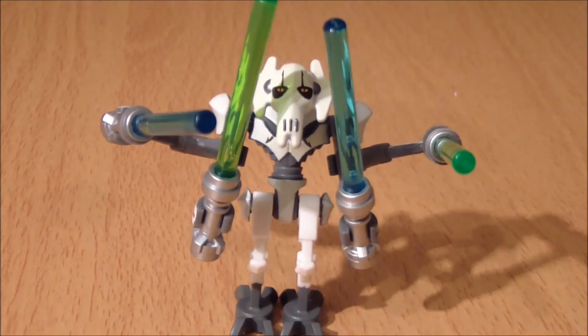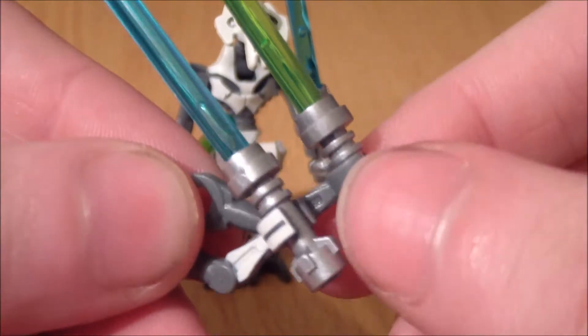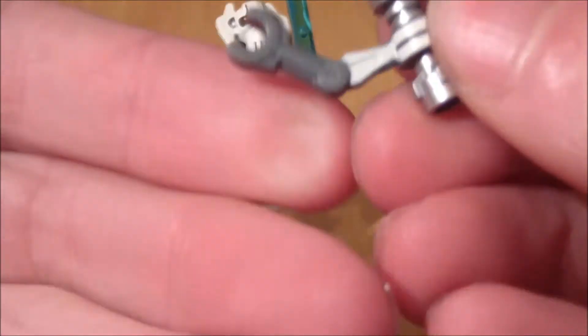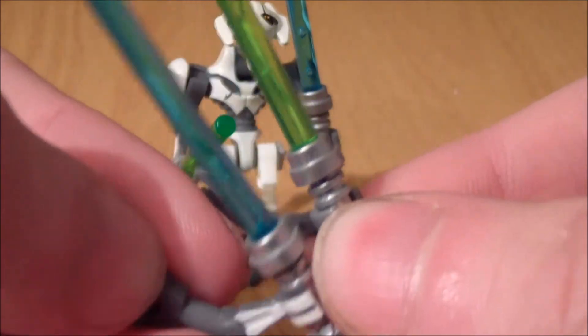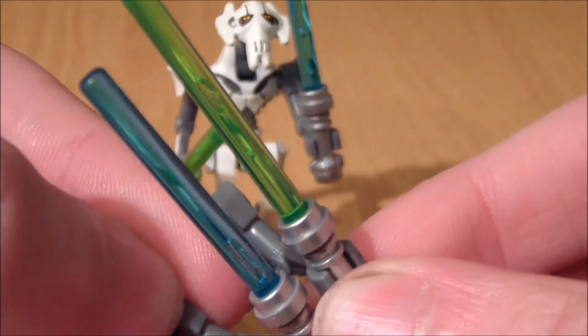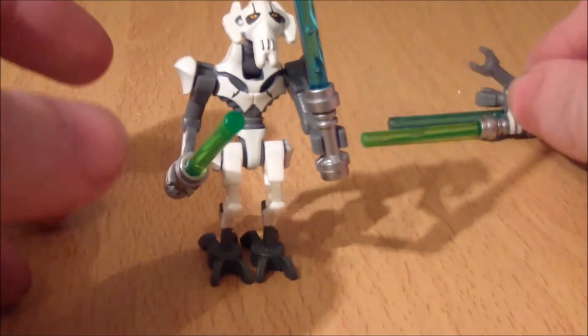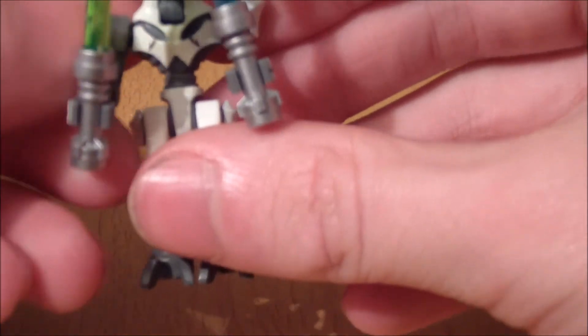Moving on to what Lego classes as a new figure — it's the General Grievous figure, which I'm pretty sure everybody will be getting this set for. You do get all four lightsabers; I didn't add anything extra, they're all included, which is really awesome of them. You can take away two of the arms — they connect onto the sides of his arms but can just be removed — so he's down to just two lightsabers. The lightsaber colors are absolutely gorgeous.